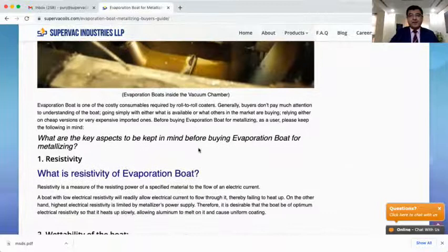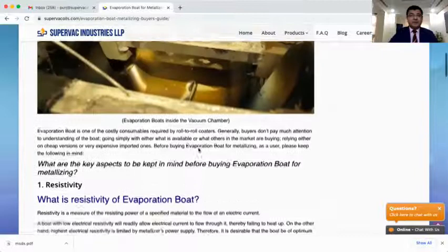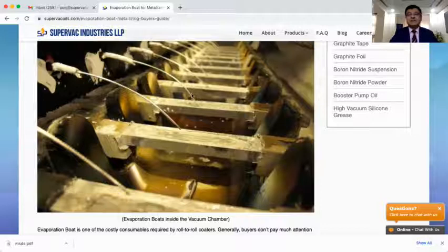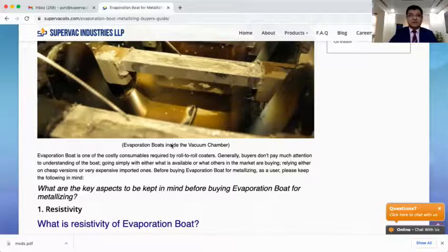The first important parameter for selection is the resistivity of the boat. Resistivity, very simply put, is the measure of the resisting power of a specified material to the flow of electric current. In the evaporation boat, current flows but with resistance — with that resistance, heat is produced which melts the metal, normally aluminum. Resistivity is extremely important. Normally it is specified by the machine manufacturer, and my recommendation is to go with the resistivity they have specified.